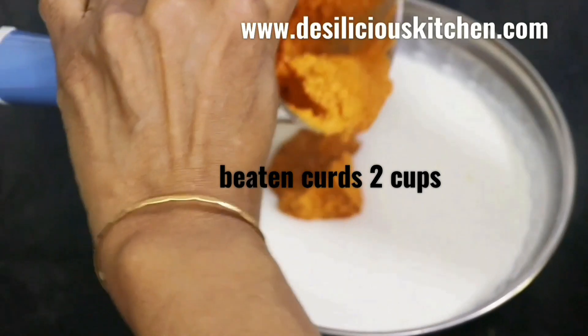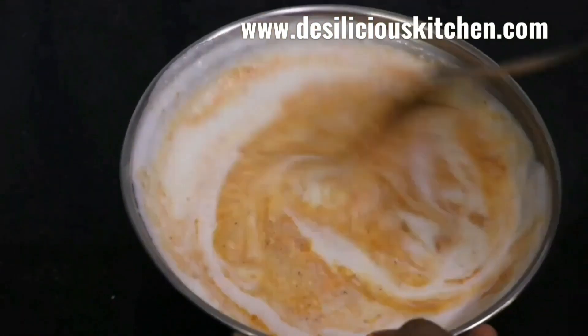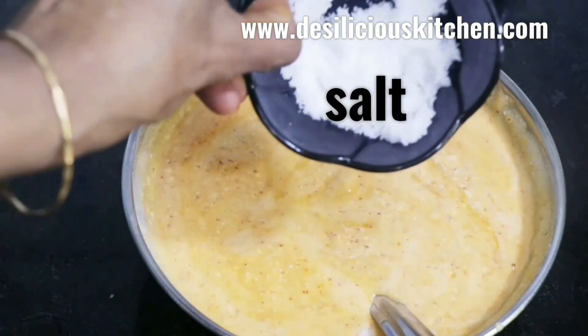Here we have taken 2 cups of thickened curds and we are adding the paste to the curds little by little and stirring it in simultaneously.